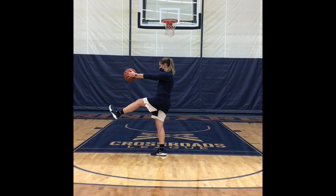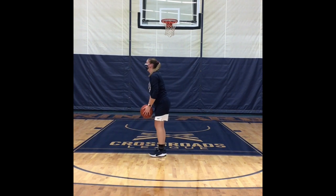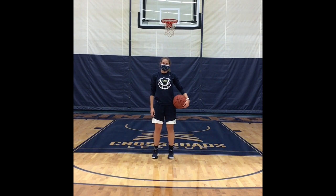On the other side, again that sweeping motion inside to outside, slow and controlled, down into an RDL and repeat. This activity will be performed from baseline to half court.